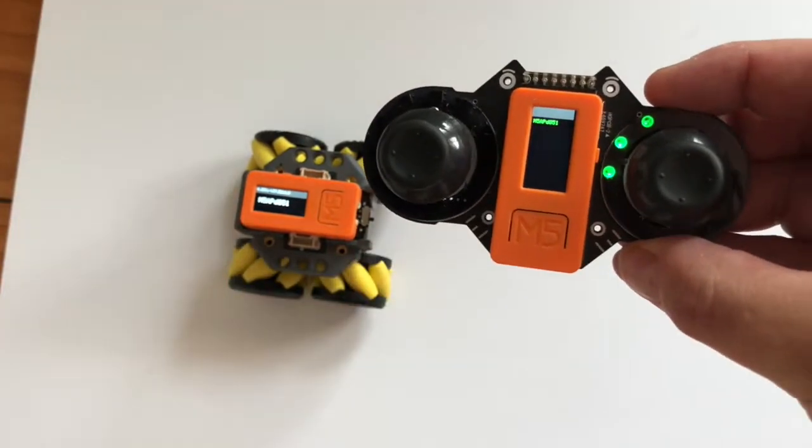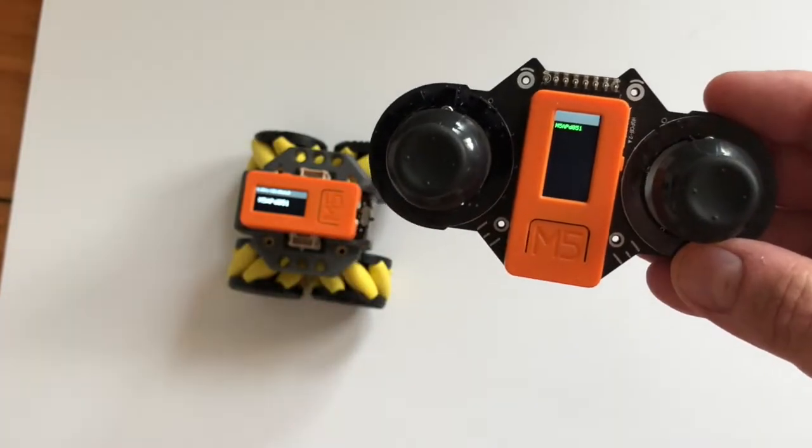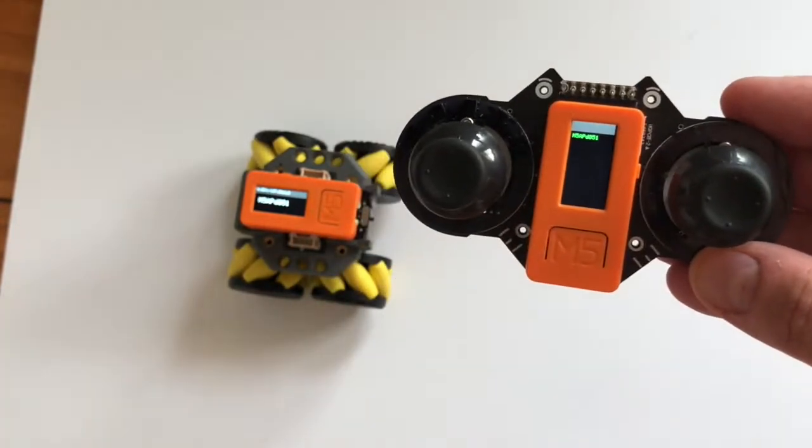For a while I was looking at this going, why isn't this working? Because you can move the sticks and nothing happens — and others I've seen looking at the forums have had the same issue.